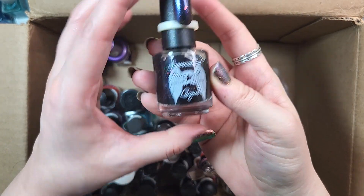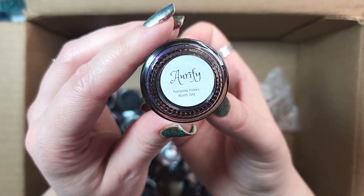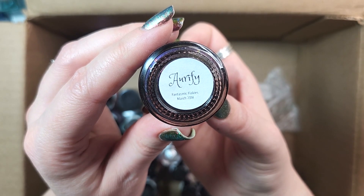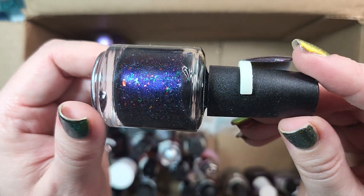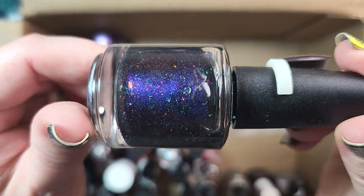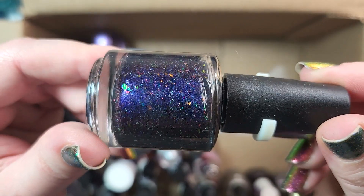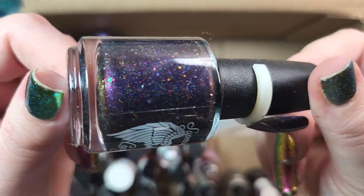Next up is another one from Supernatural Lacquer. This is RFI, from the Fantasmic Flakies box, March 2018. Another that I'm definitely keeping — this is a beautiful purple that has a bit of blue when you look at it in certain lighting, plus multi-chrome and possibly iridescent flakies and shimmer. There's a lot going on. Definitely keeping it. It's beautiful.